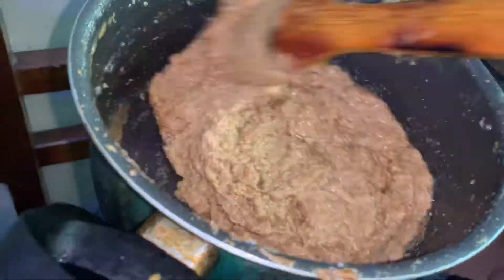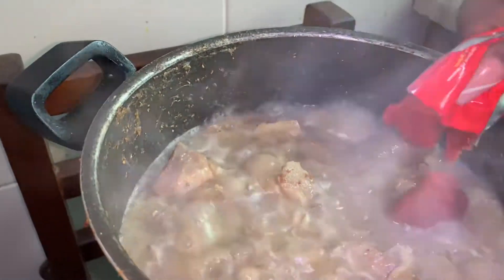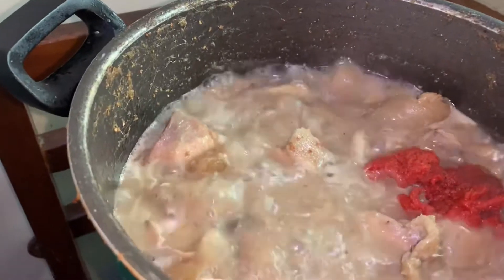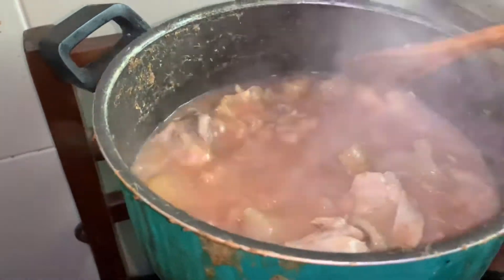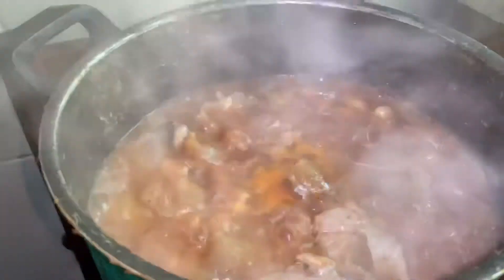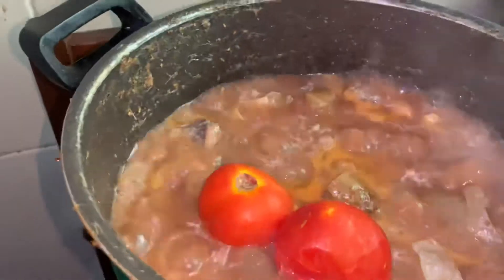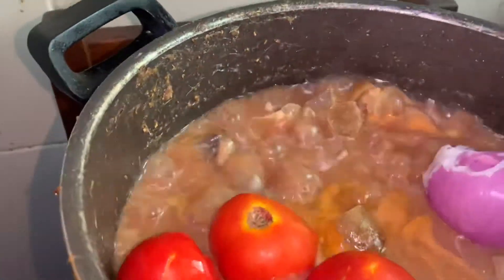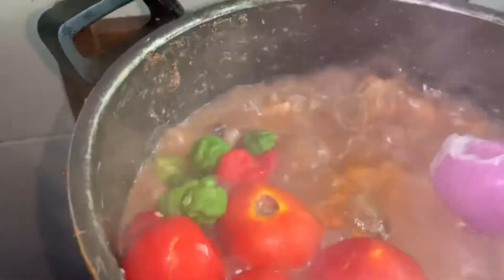Two hours later, our meat is well cooked. We put in the sachet tomato paste into the meat stock and stir. Then we leave it to cook for a while — about two minutes.